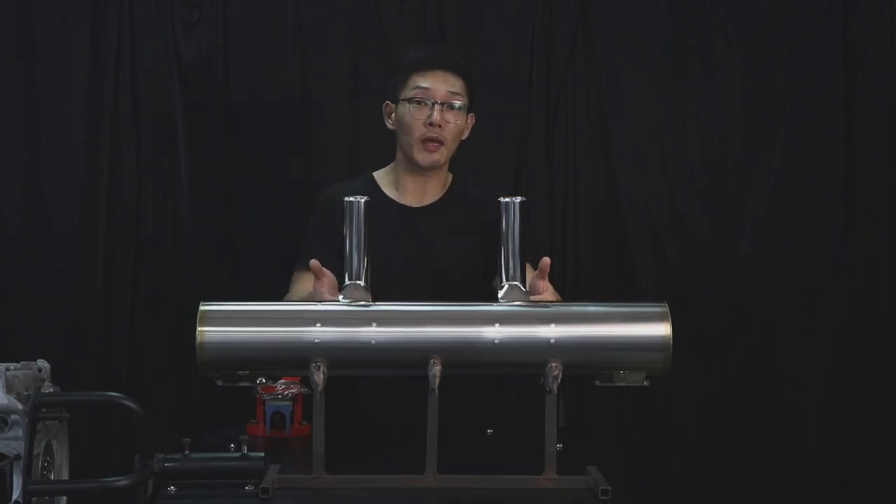So after looking at this exhaust in front of you, if you want to make a custom one or if you have any ideas of your own, please comment in the box below. Thank you for watching, this is Trent.